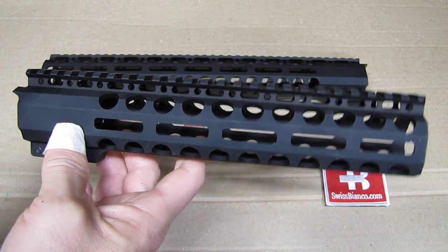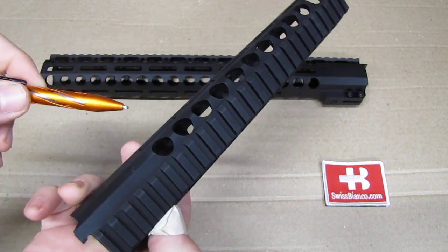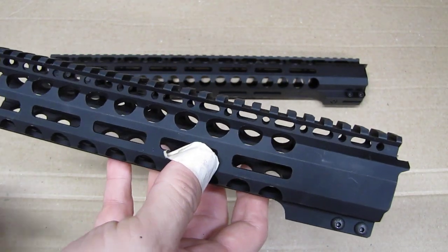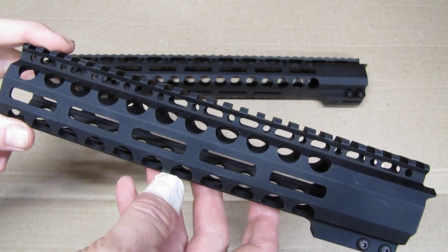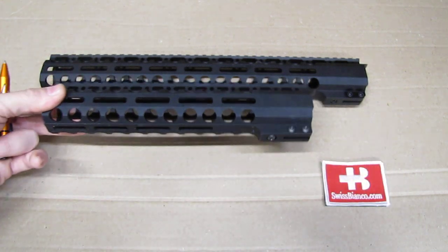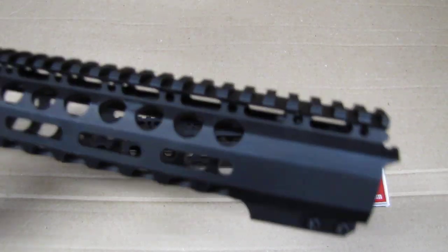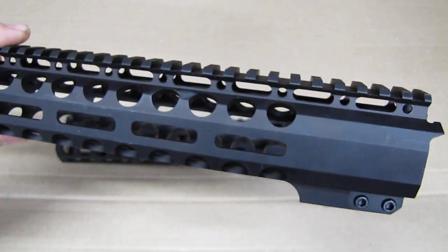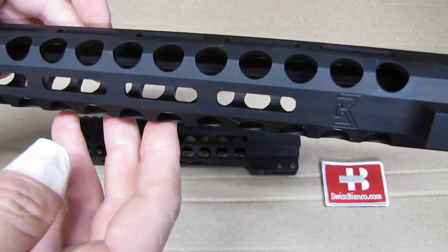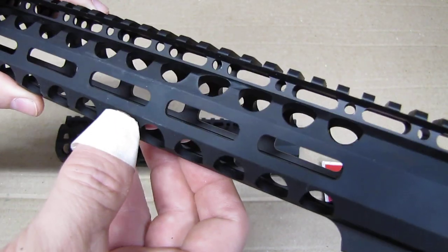We have the M-lock slots on each side — on the right side, on the left side, and on the bottom — so you can mount a lot of different things like flashlights, foregrips, whatever you want with M-lock. Really, really nice quality-wise too. I did not find any problems with it. What you don't have is M-lock on top or in between — they simply made it with round holes, so that is how that is.